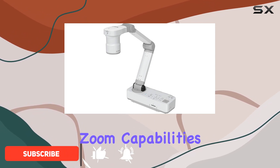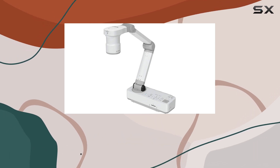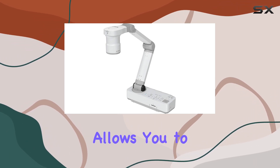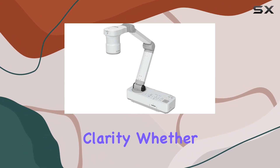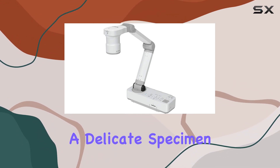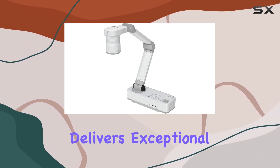Let's start with the zoom capabilities. With both 10x digital zoom and 12x optical zoom, the DC21 allows you to capture detailed images and documents with stunning clarity. Whether you're showcasing a delicate specimen under the microscope adapter or zooming in on fine print, this camera delivers exceptional results.